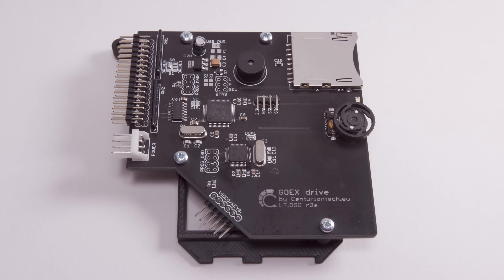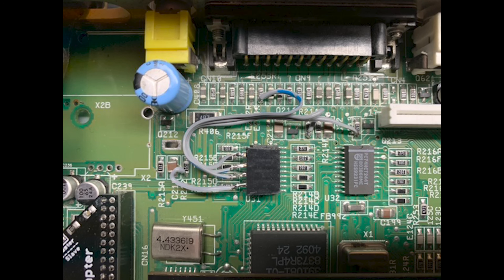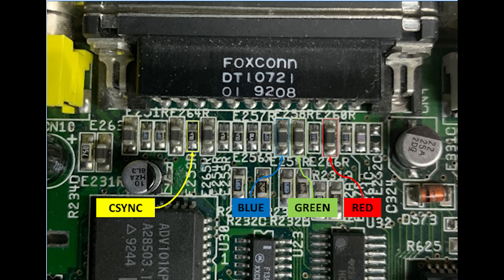It also comes pre-configured with the open source Flash Floppy firmware for your Amiga, so you're ready to go right out of the box. This is the slightly more expensive 'on pills' edition of the Go-X, which means that it comes in black, which is perfect for my CD32 color Amiga 1200, and it also has the ability to display information on your monitor and control the Go-X with your keyboard. But this feature requires a bit of soldering to your motherboard, so I'm going to skip it for now and stick with just using the OLED and the jog dial.